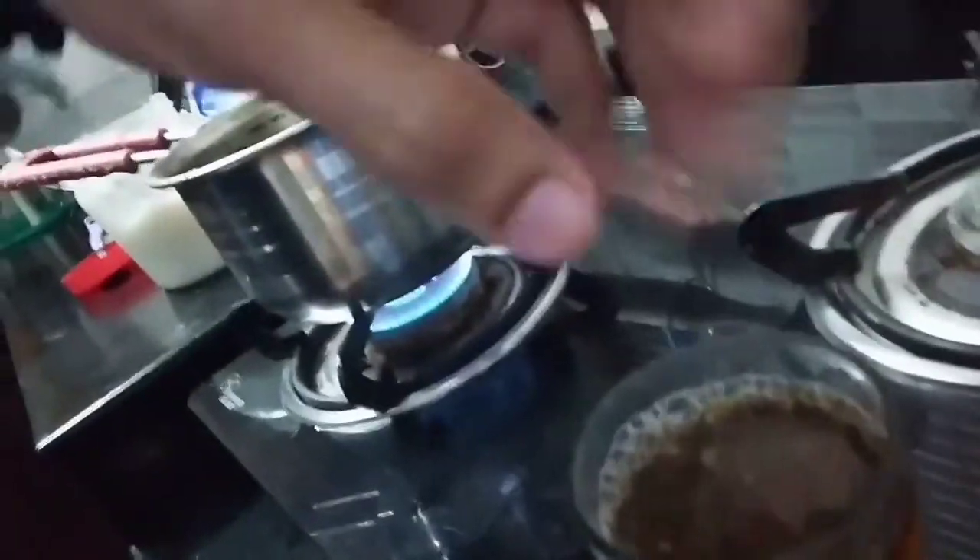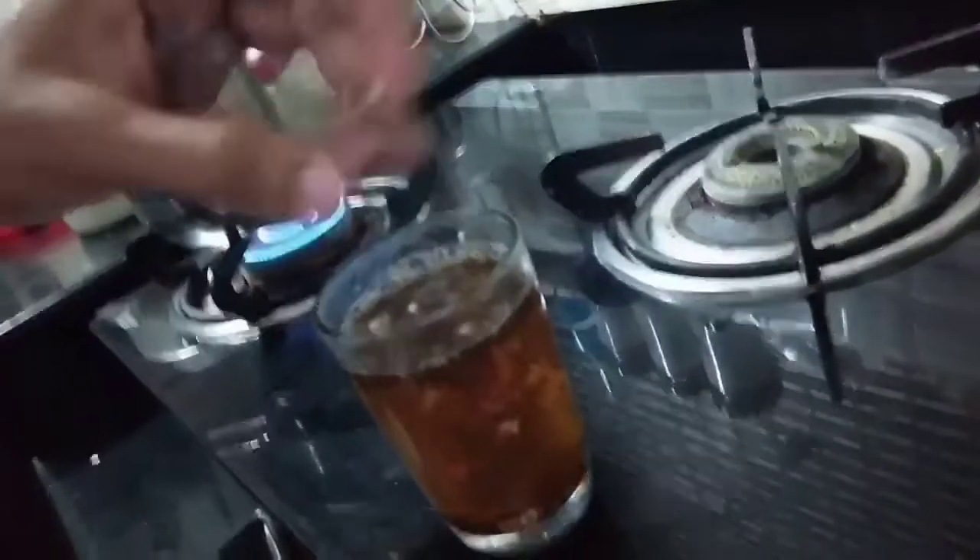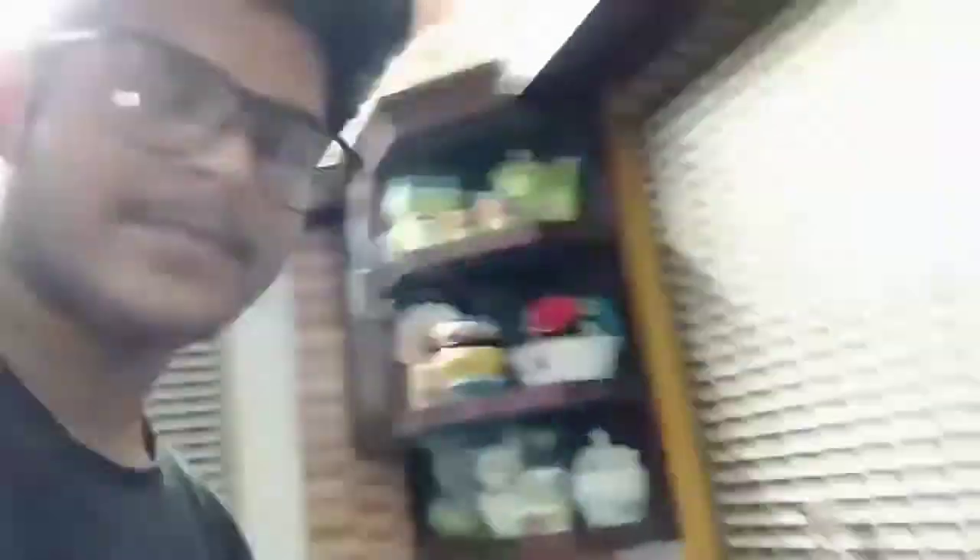Now we are ready for the milk. I will take it. We are ready for the milk. Now we are ready for the milk. We will taste it. The rest of it is good. It's a big sandwich.